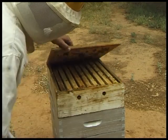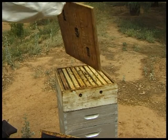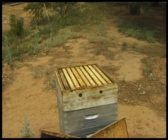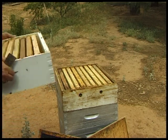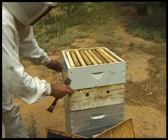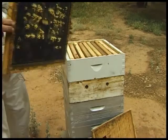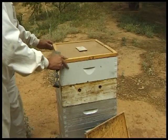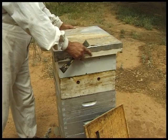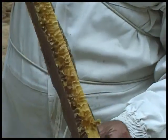After cropping we remove the clearing board, add another super if necessary, and close up the hive with the normal inner cover and lid. Do the super shake to get the frames into correct spacing. These are the supers without bees and full of beautifully filled and capped frames of honey.